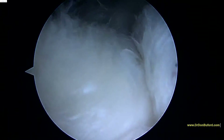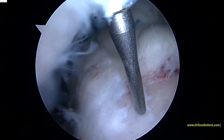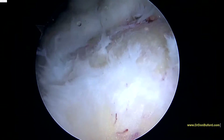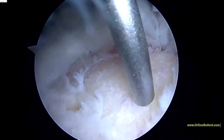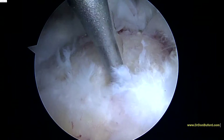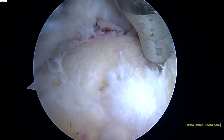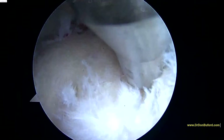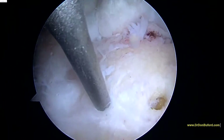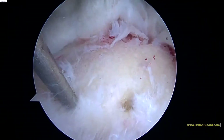Now, just to try and promote the healing, we're going to take this little punch and make some little holes into the marrow space. What this does is it breaks through the subchondral bone into the marrow and allows some of the marrow elements to be released to help in the healing process. There are stem cells that live in the marrow, and anything we can do to help here, we're going to do. And you can already see some of the marrow elements starting to come out — it looks like those little fat droplets coming out there. As I turn down the pressure, you'll see more of that start to come out. And that looks good.